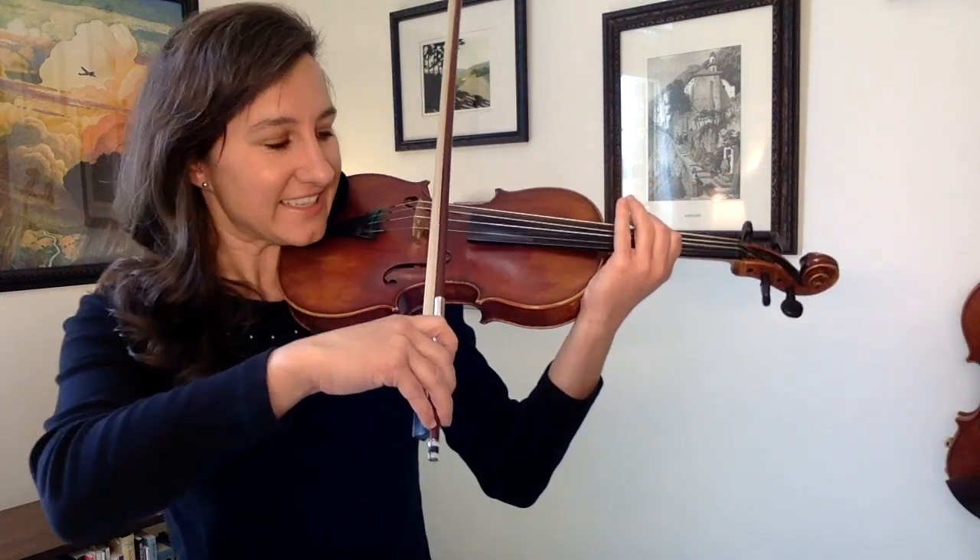I don't even want you to think about note names at all. I just want you to play that scale finger pattern: whole step, whole step, half step on both strings. Here we go — sounds like this.